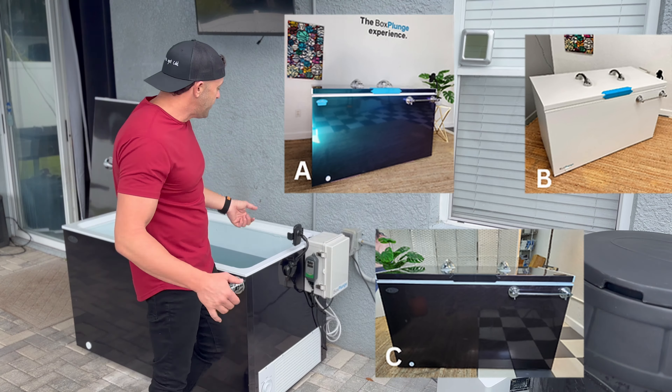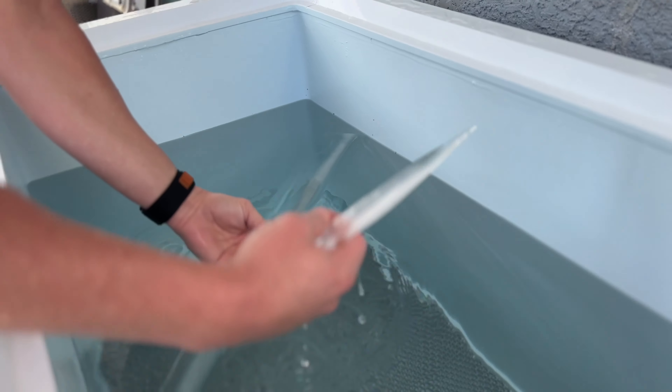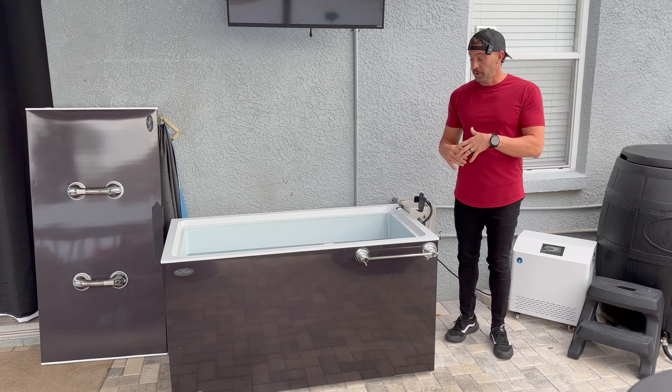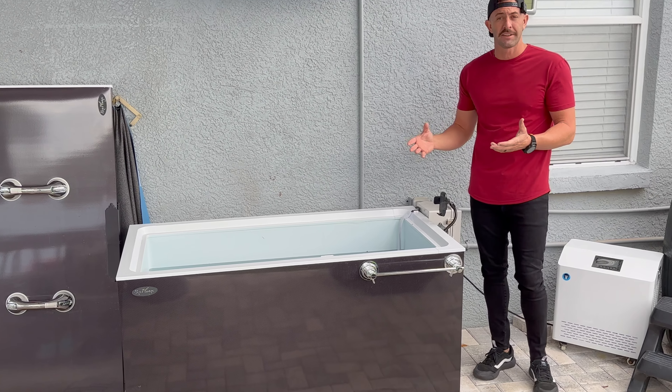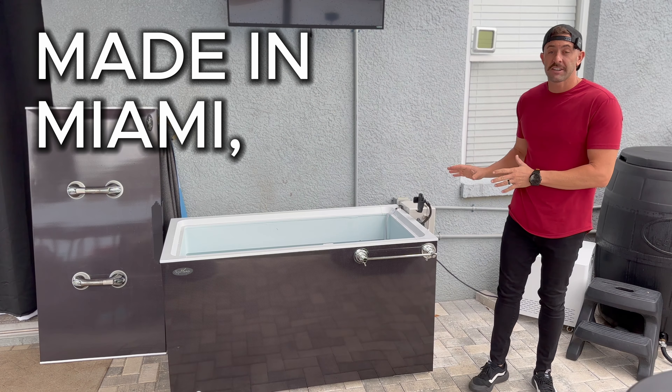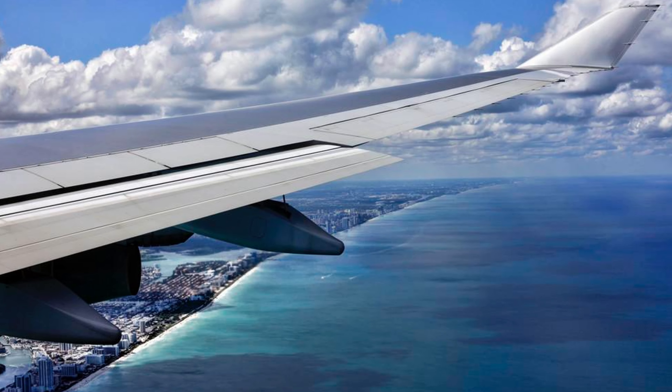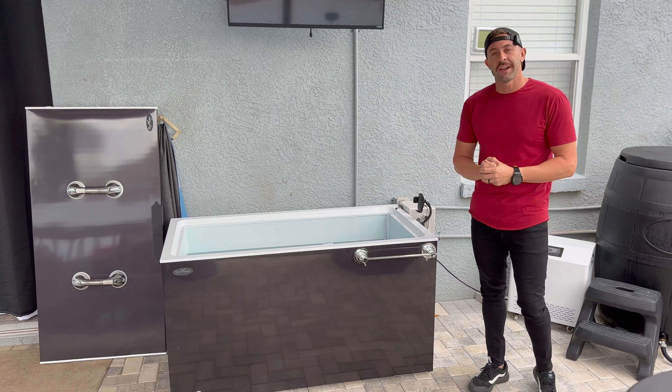Now let's get past the safety features and into the plunge itself. Three important things to note when shopping for a cold plunge: the Box Plunge is the coldest cold plunge on the market — it can reach temperatures of complete freezing. I actually set mine down to 32 degrees and ice was forming at the bottom and top of my plunge. I had to turn the temperature back up so it wouldn't turn into a complete box of ice. A few things to note: Box Plunge is made right here in Miami, Florida, and they can ship all over the United States.